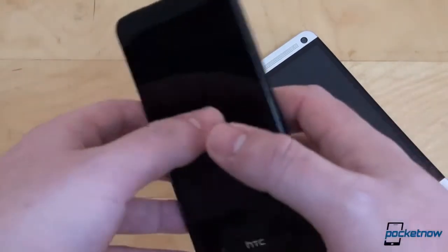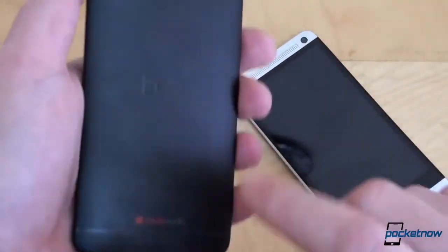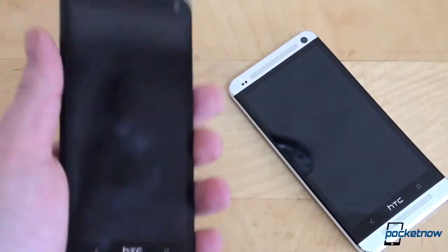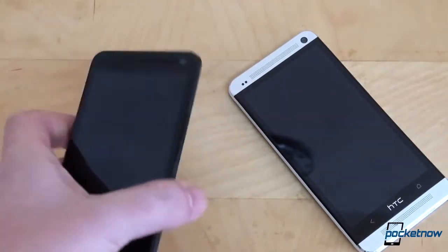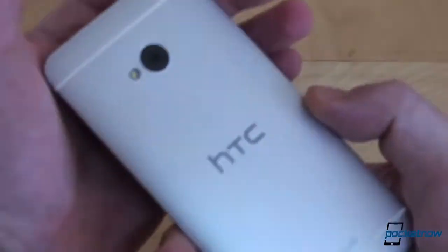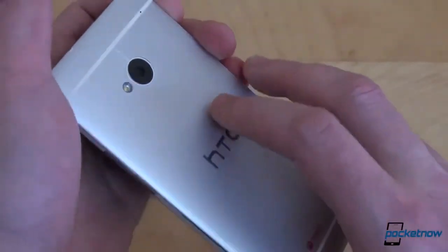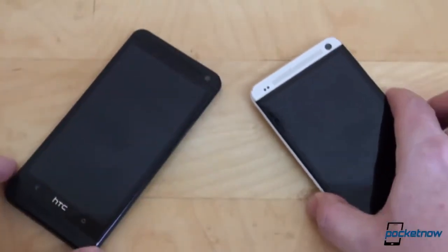Which one should you get? If you don't mind fingerprints on the back — which, believe me, are quite difficult to get rid of — then by all means go with the black one. It is elegant, looks good from a distance, and looks good in the hand. If you'd prefer a lighter color that conceals fingerprints, is easier to clean on the back, and is trendy, then you should go with the silver version.